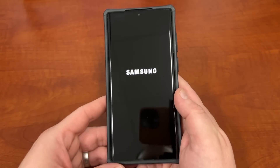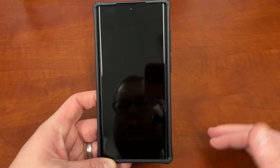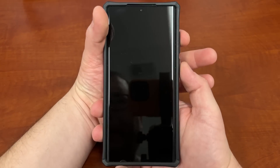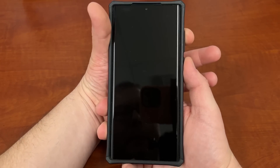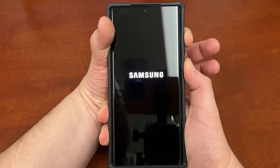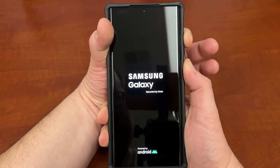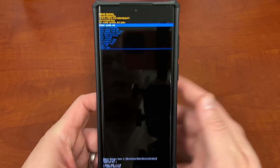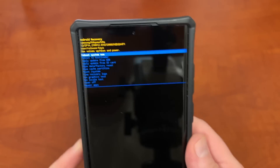Go ahead and hit Power Off and wait for the device to power off — the Samsung logo goes off and you feel a vibration. Then hold down the power button and volume up simultaneously until you see the Samsung logo. Release it and it's going to take you into a menu where you'll be able to do the wipe cache partition.